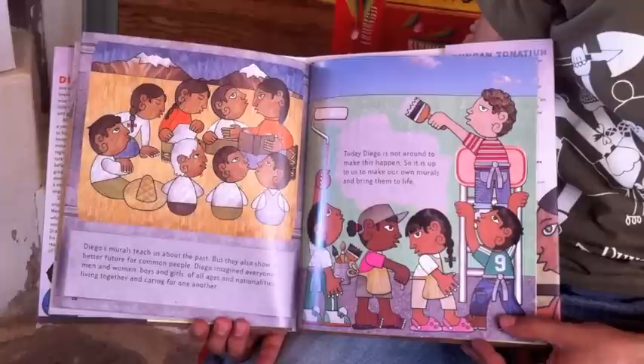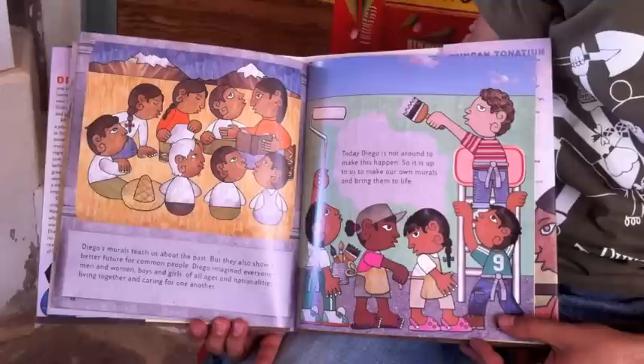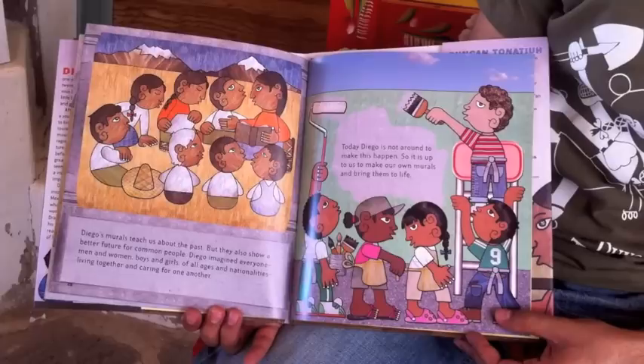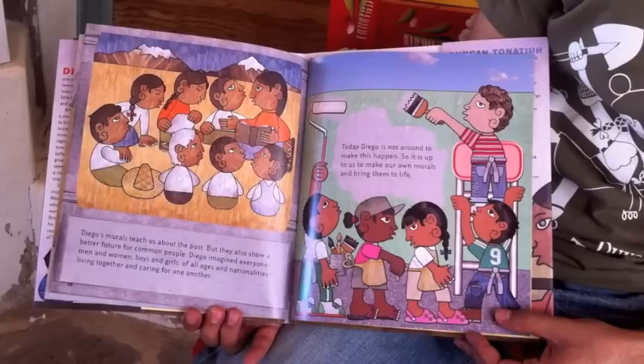Diego's murals teach us about the past, but they also show a better future for common people. Diego imagined everyone — men and women, boys and girls, of all ages and nationalities — living together and caring for one another. Today Diego is not around to make this happen, so it's up to us to make our own murals and bring them to life. The End.